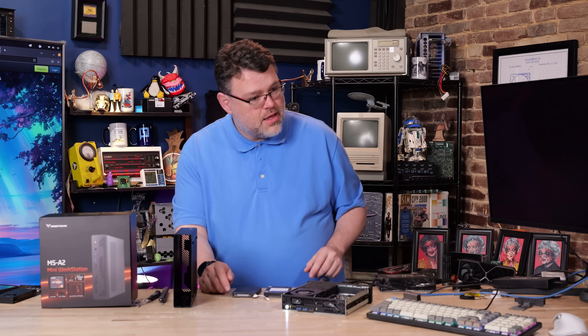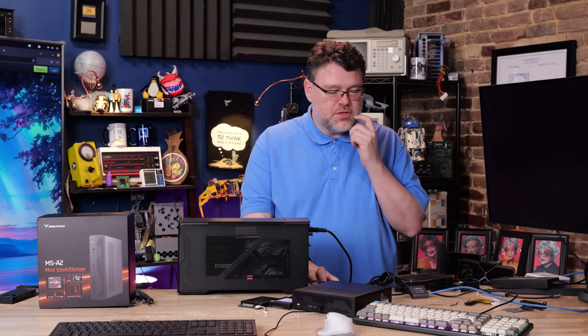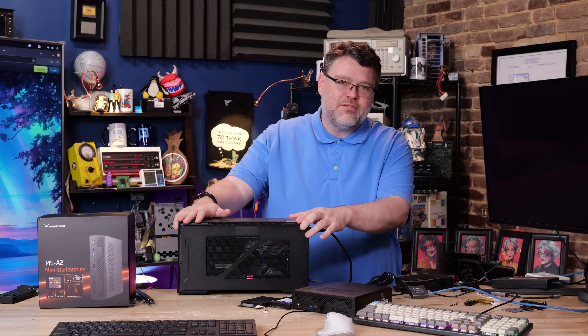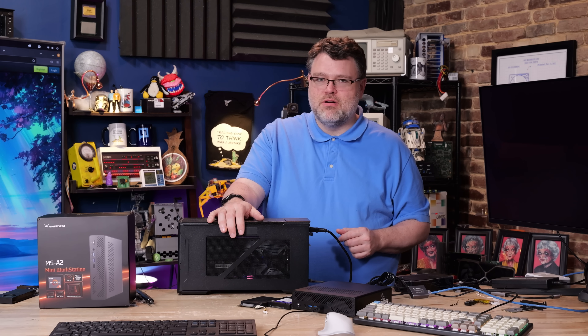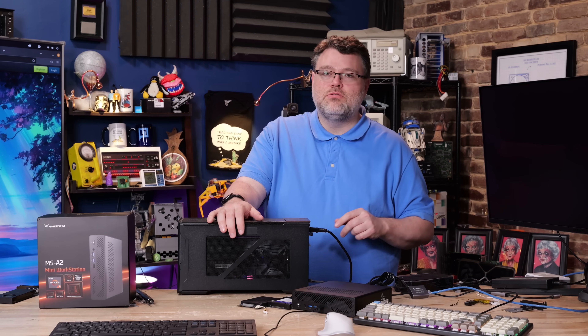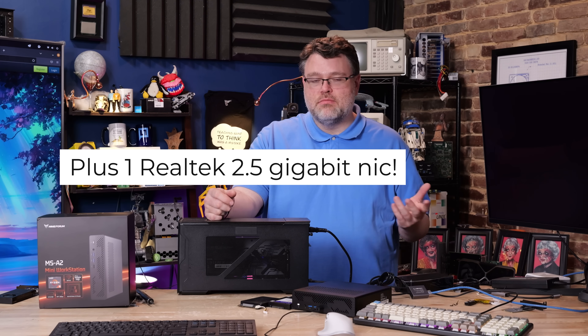In case you're wondering where all the PCIe lanes come from — there's not really that many. The X16 slot runs at X8, or it does support bifurcation at X4/X4. Minisforum has exposed a lot of options in the BIOS. The two USB-C ports are USB-C 10 gigabit with DisplayPort alt mode — they're not Thunderbolt 4. The dual SFP Plus interface is powered by the Intel X710, and there's an i226V for dual two and a half gig networking, which is exactly what you need for VMware, Proxmox, or any homelab.